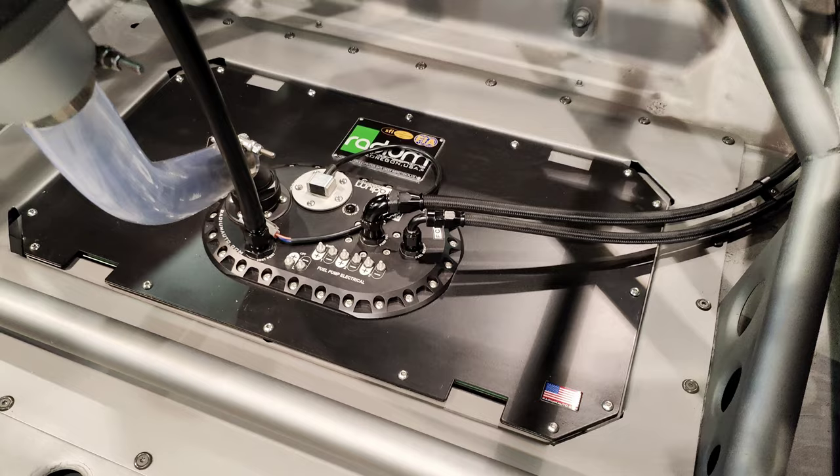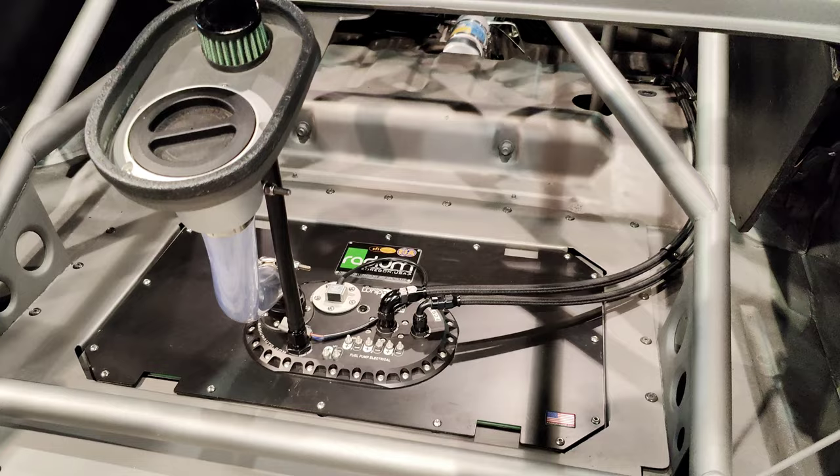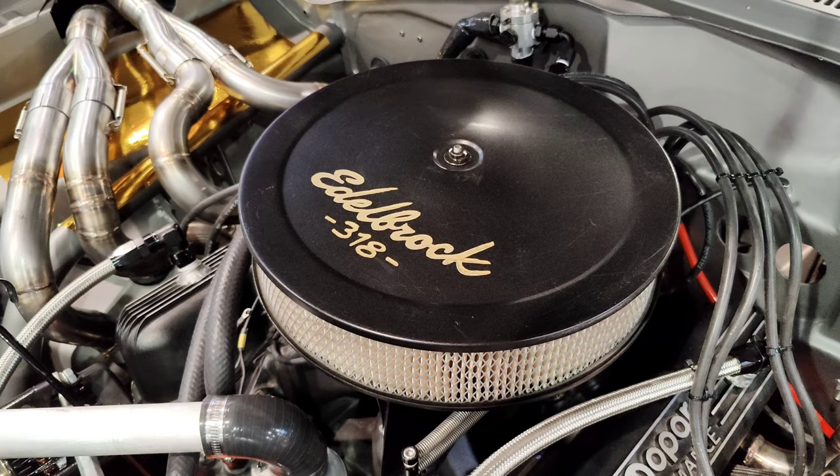That's awesome with the Radium tank. This one's got built-in pick-up pumps in it — two pick-up pumps and one surge tank pump. It's all built-in so you don't have to add anything else.